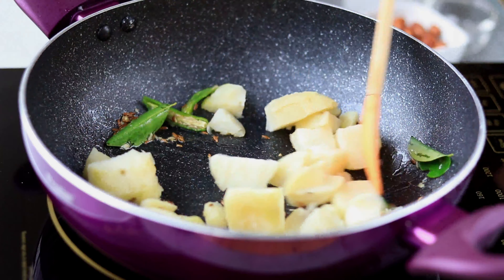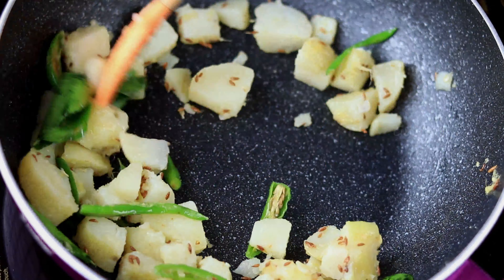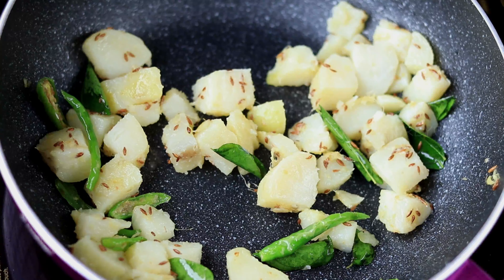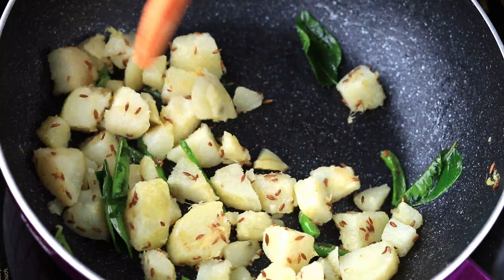Then add in some boiled potatoes and sauté until they become slightly crispy. You can also add in raw potatoes, but you have to sauté until the potatoes are nicely cooked and soft.